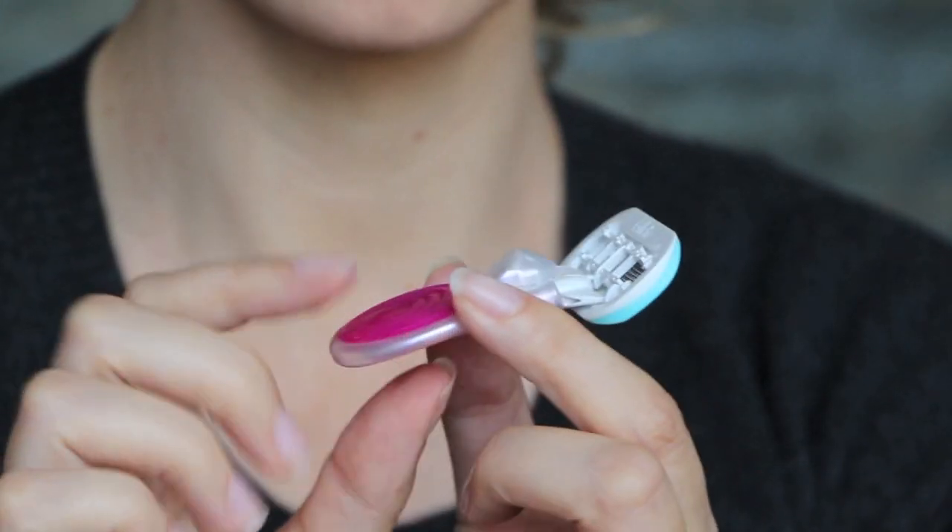I find the mini handle really easy to grip, so you get extra control, and it's teeny so it's easy to store. So give it a try and let me know how you get on in the comments.